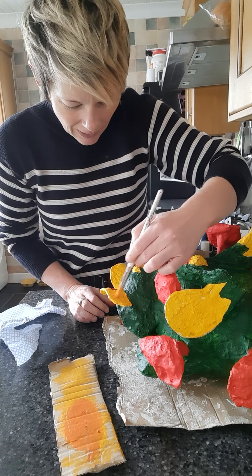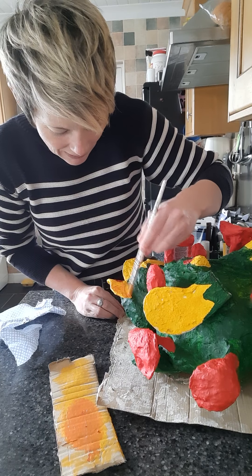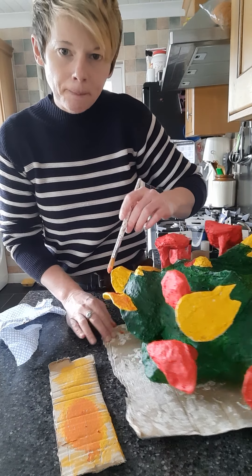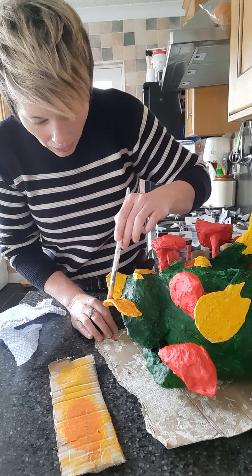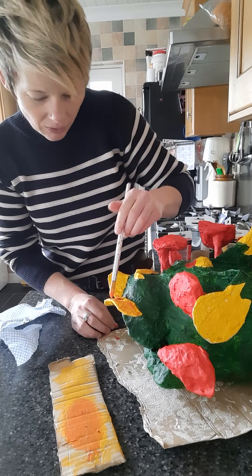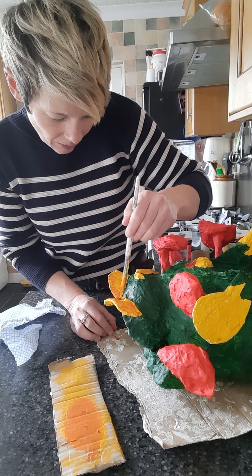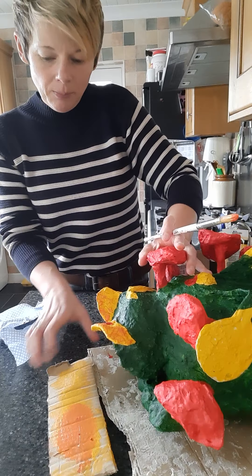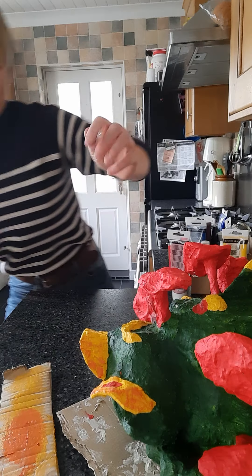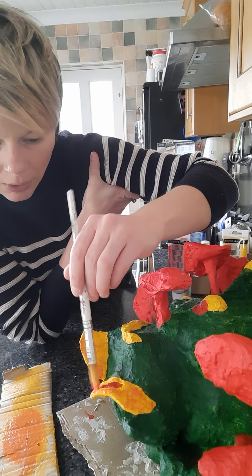There we go. All we do is very carefully feather the edge of the paintbrush over the top of all those bumps and interesting textures. We're not painting it - we're just going over those interesting textures. Bring it a bit closer so you can see what's happening.